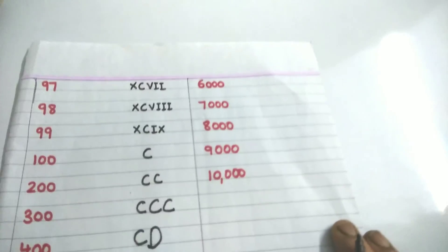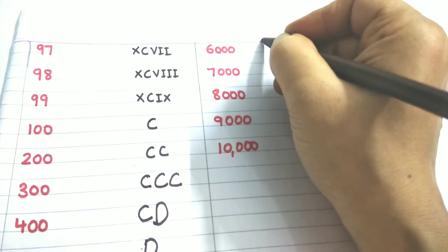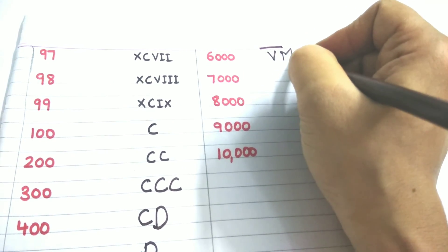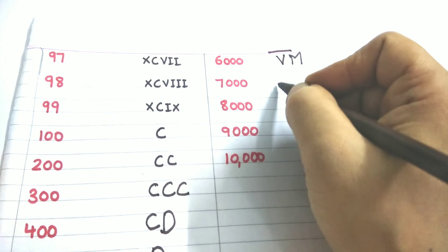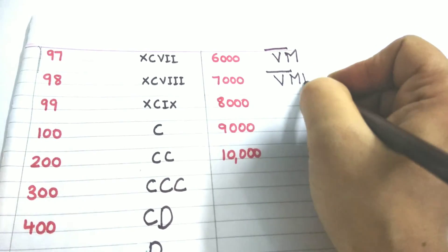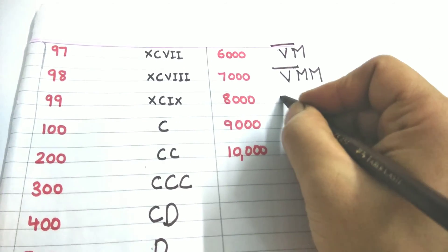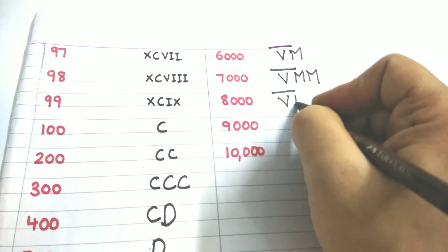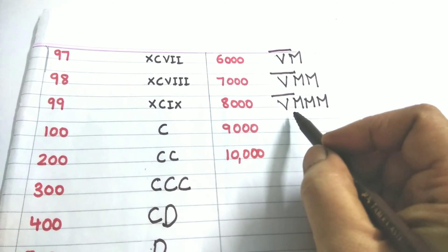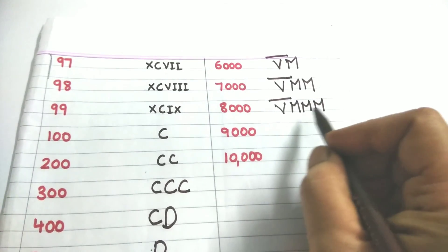Six thousand is 5000 plus 1000: V̄M. Seven thousand is 5000 plus 1000 plus 1000: V̄MM. Eight thousand is 5000 plus 1000 plus 1000 plus 1000: V̄MMM. Nine thousand — I cannot write four M's. So 9000 is 10,000 minus 1000.